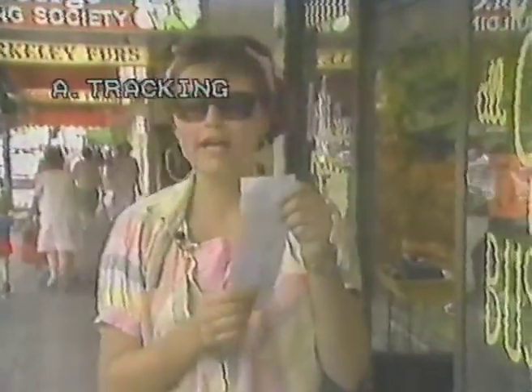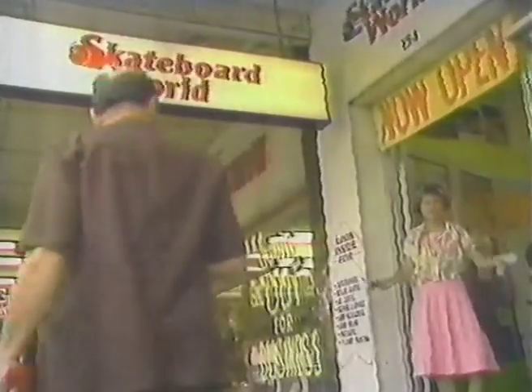Grip tape, a copa, and a lapper, and a few heavy duty bearings. What kind of jargon is that? That's no jargon — I'm talking about skateboards. And I'm here at Skateboard World, the largest skateboard shop on this here continent. Let's go check them out.